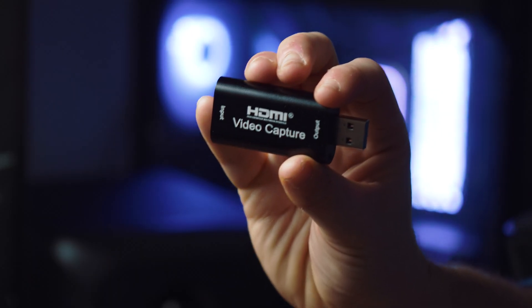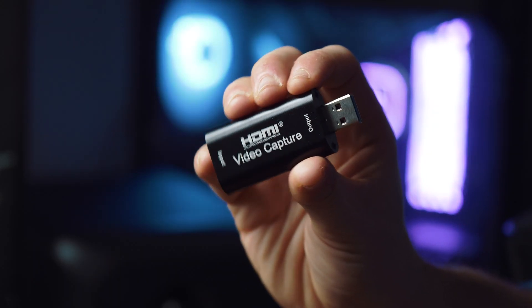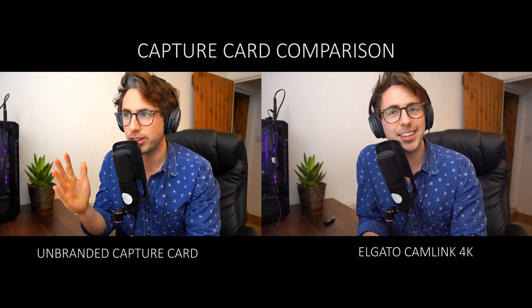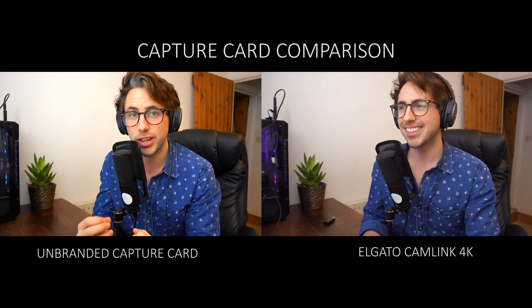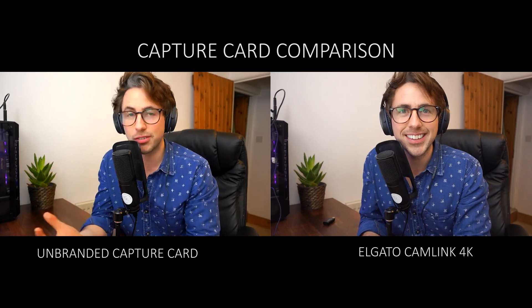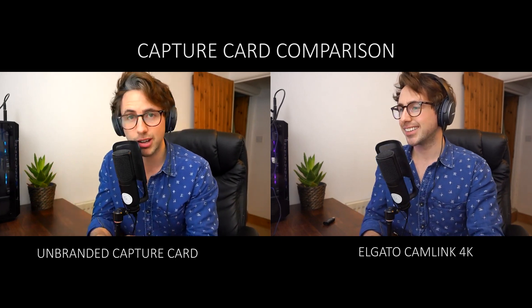There are loads of different capture cards on the market, but the one I'd recommend and probably the most popular is the Cam Link 4K from Elgato, which retails at around £120 here in the UK. When I was doing research for this video I wanted to buy the cheapest capture card I could find on Amazon, and I found one for £9.99. So if the Cam Link at £120 is a little out of your price range, there is this option, and I'll leave a link in the description.